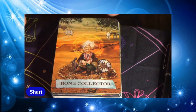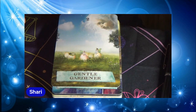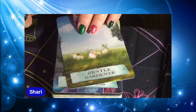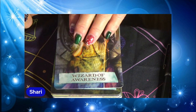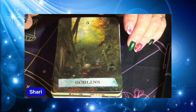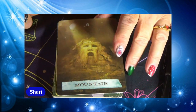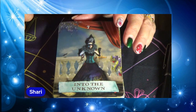First up: Bone Collector. Gentle Gardener. Wizard of Awareness. Spirit of Place. Goblins. Mountain. Into the Unknown.